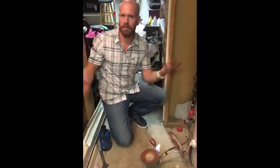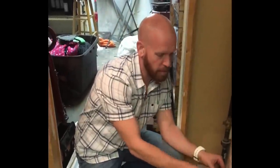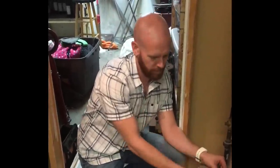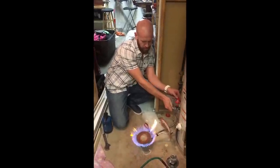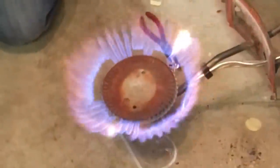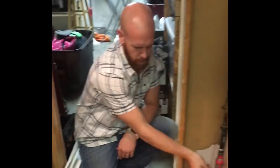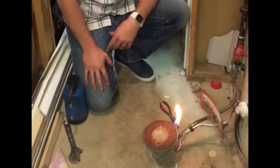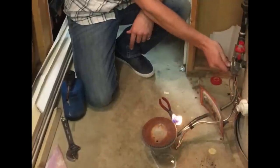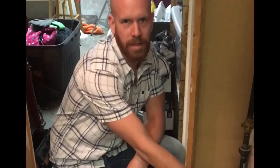Pilot's on. Working. Thermocouple obviously works. It stays on and it burns. It doesn't shut off. It does exactly what it's supposed to.